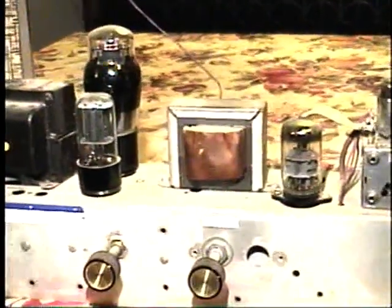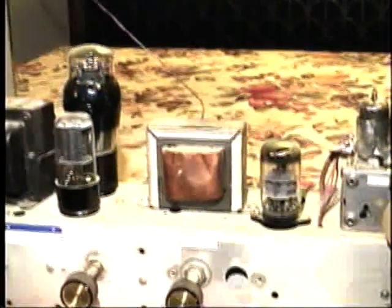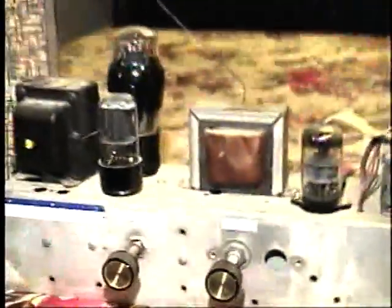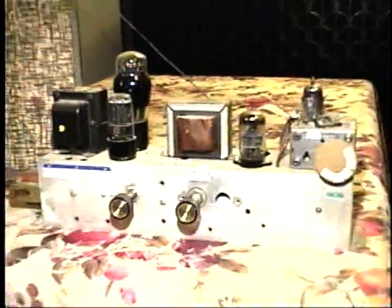It's got two filter chokes in the power supply. Here's one made from a vertical output transformer from a Hoffman TV, and here's the other one that's made from an actual filter choke. The audio output transformer is here at the back and that's also from a Hoffman color TV. It uses silicon diodes for the rectifier and germanium diodes for the detector.